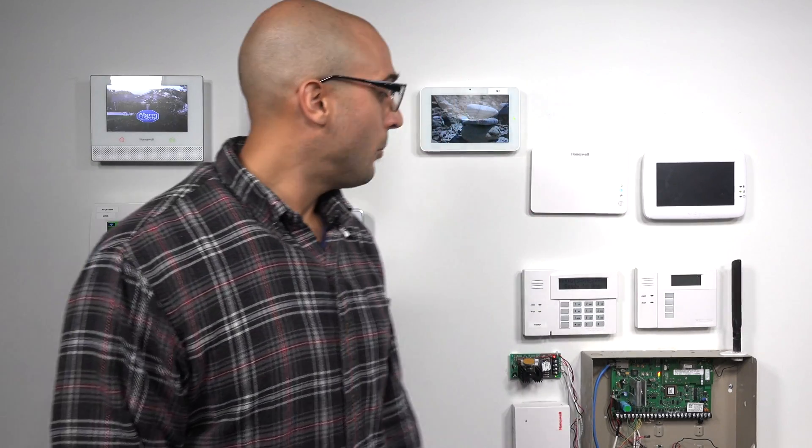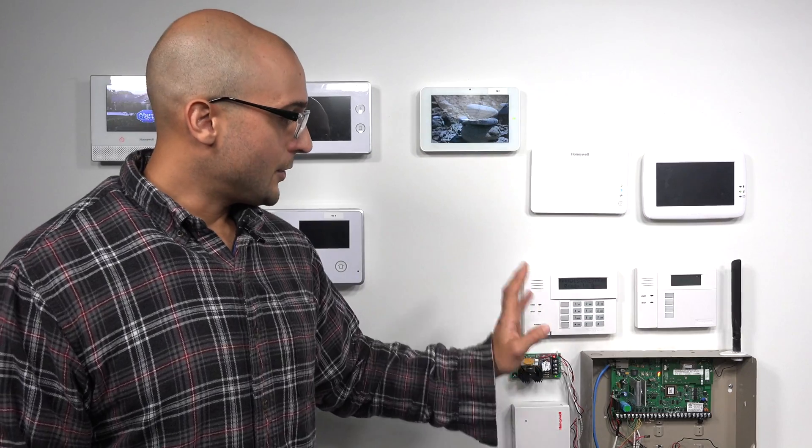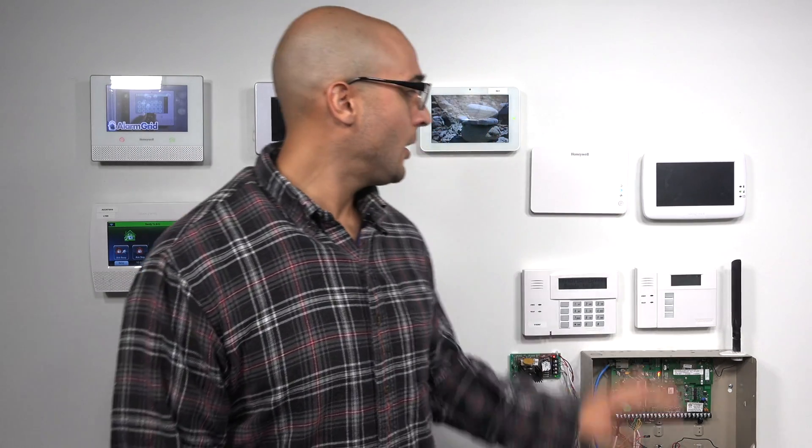Both of these devices will allow you to control your Z-Wave devices remotely through Total Connect. You'll have to speak to your security monitoring company about that, but installing one of these to your Vista system and then providing your security company with the MAC and CRC from the VAM or the Tuxedo Touch will allow them to enable remote automation control, and you'll be able to interact with all your Z-Wave stuff through Total Connect. It's really one of the biggest reasons to install one of these devices.